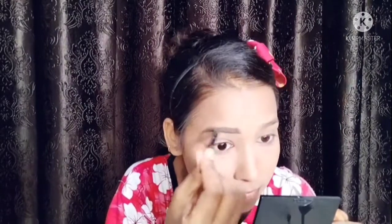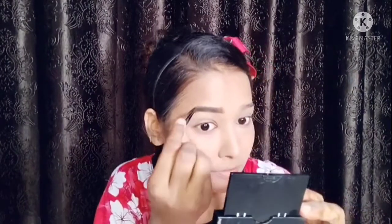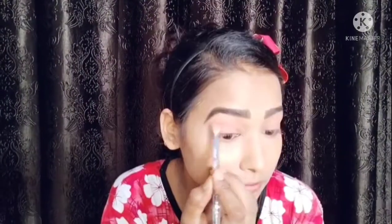I have a very good eyebrow kit that has two shades in it. I will fill my eyebrows using both shades — I have filled both eyebrows.